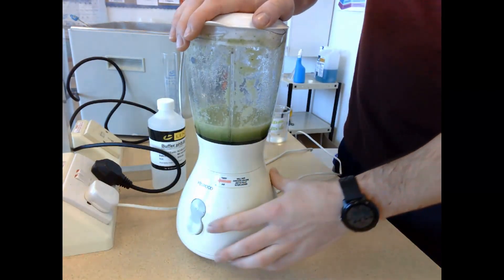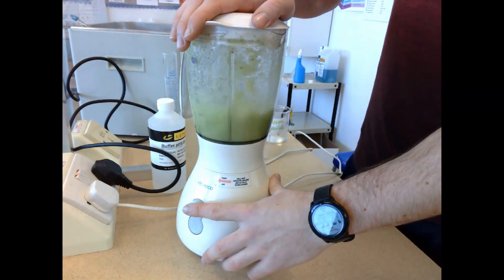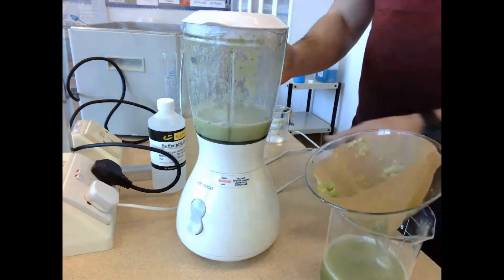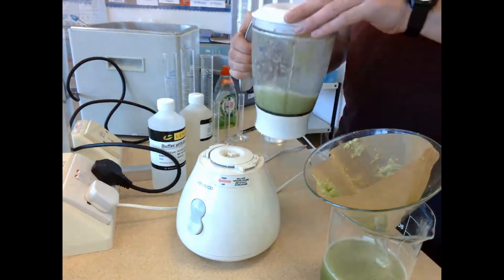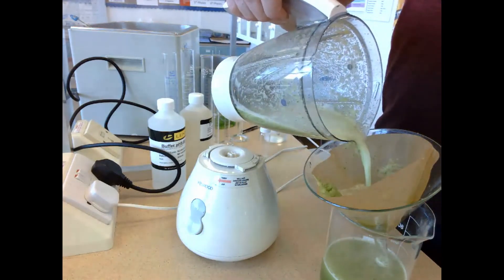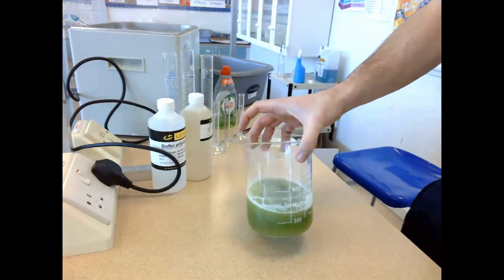This experiment is going to be looking at the effect of pH on enzyme activity. The first thing we need is our enzyme, and that is why I am blending up some celery with water to produce a celery solution that is going to contain the enzyme catalase. Here's one I made earlier.